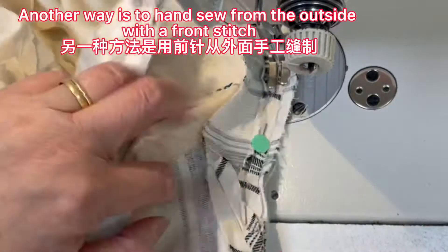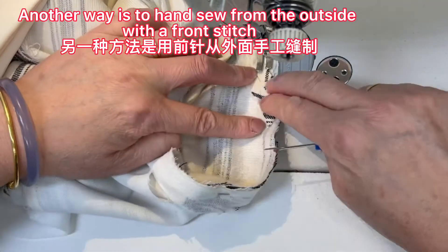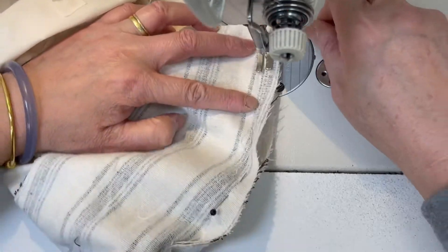Another way is to hand sew from the outside with a front stitch — also easy to stitch, pretty, and sturdy.